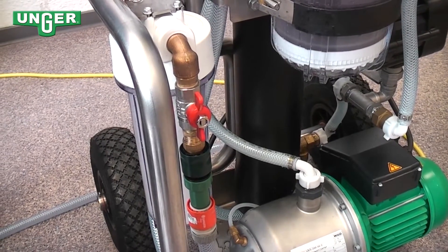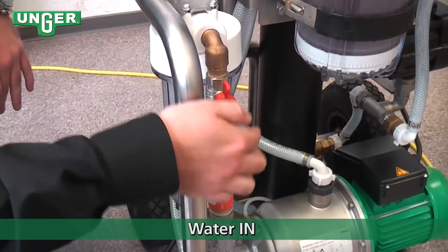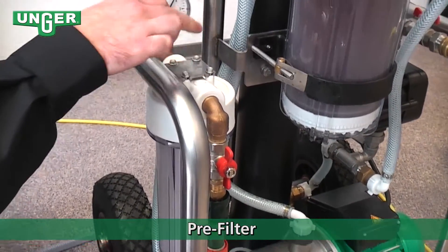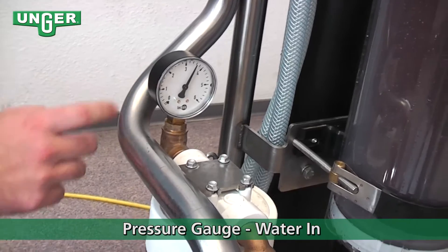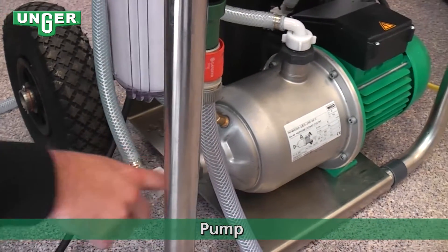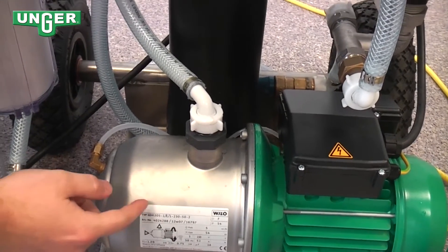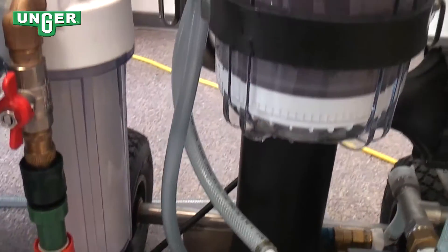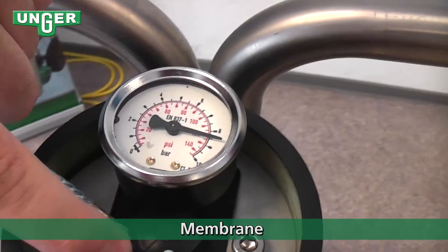Now I'm going to clarify how the reverse osmosis machine actually works. The water comes in from the tap, through the valve, into the pre-filter. From the pre-filter, it goes through here — you can see the pressure gauge. The water is then going to travel down this hose into the pump. Once the water is in the pump, the water pressure is going to be raised, and the water is going to come through this hose all the way up to the top and go inside the membrane.